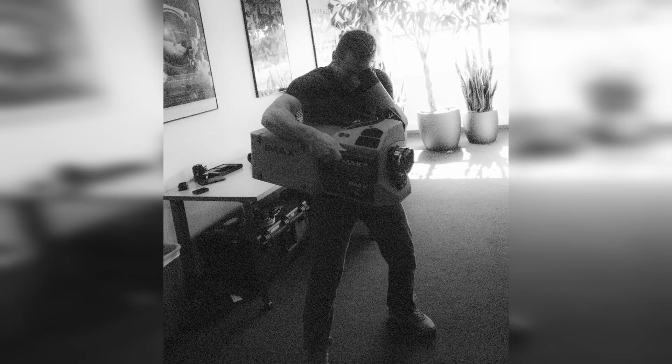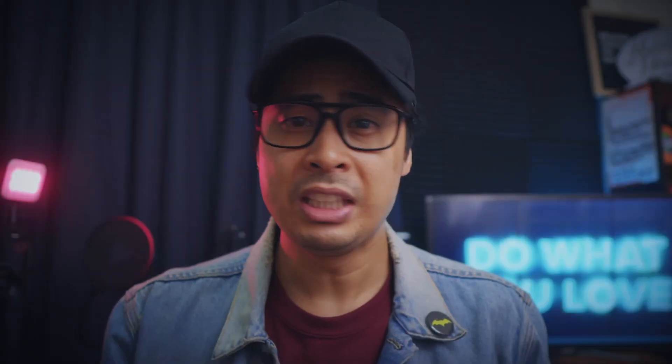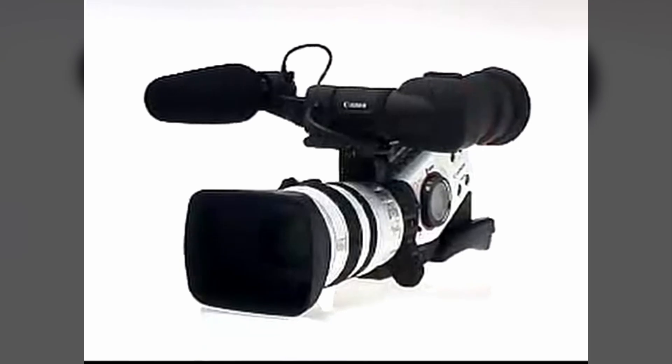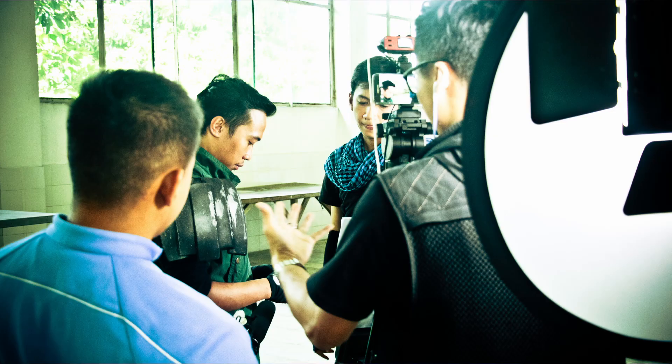The 70mm format IMAX cameras that Christopher Nolan or Zack Snyder use on their films are friggin' humongous. Prior to making Reditus, I had been shooting for years with DSLR cameras from Canon, Nikon, and Panasonic, as well as a Blackmagic Pocket Cinema camera. Even earlier, a decade before that, I had been making student short films with large professional DV cameras. With the ambitious concept for Reditus, I wanted to challenge myself and prove that gear isn't everything when it comes to storytelling.